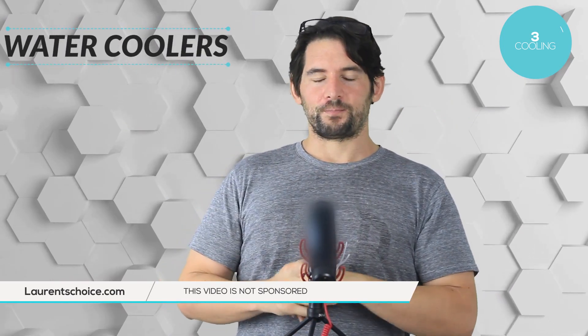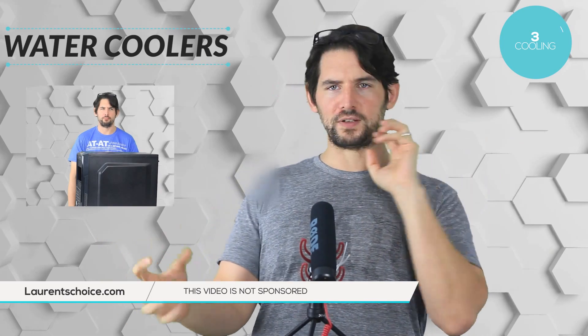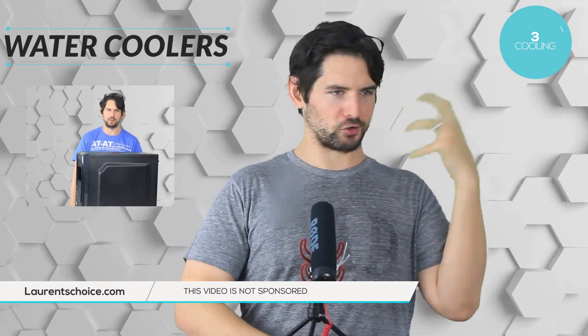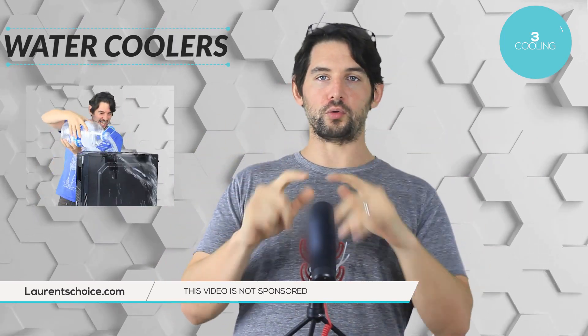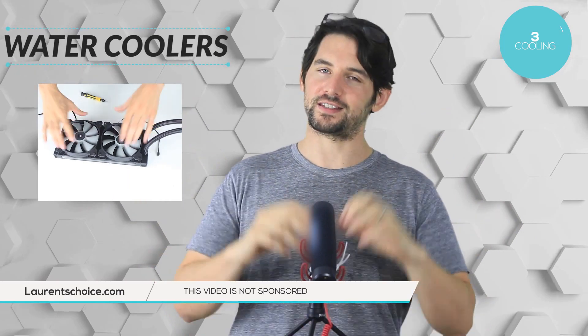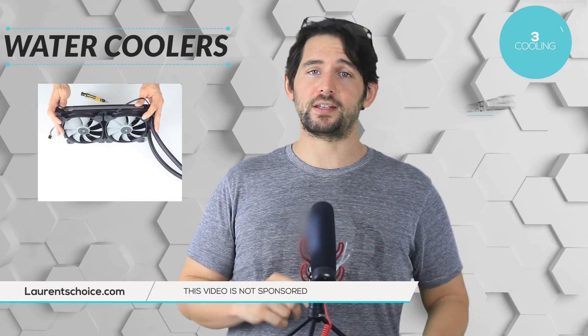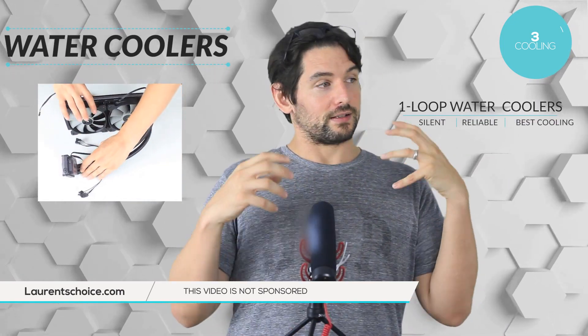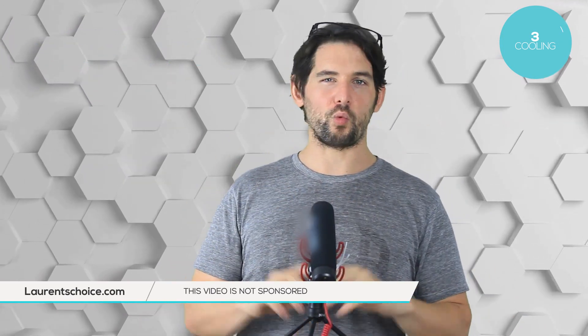Water cooling systems — sure, they are more expensive, and your first instinct might be: is water safe to run inside a computer? No worries whatsoever. We have closed-loop water cooling systems that are completely factory sealed, very resistant, and easy to install. The great thing is they are completely silent, and nothing will cool your CPU as well as a water cooling system. But remember: whatever your choice is, you can only overclock a processor as much as you can cool it.